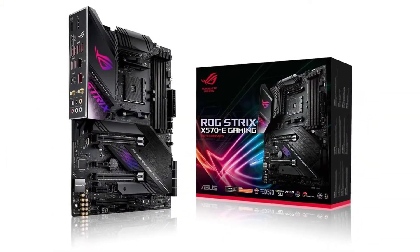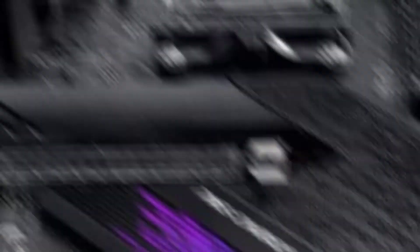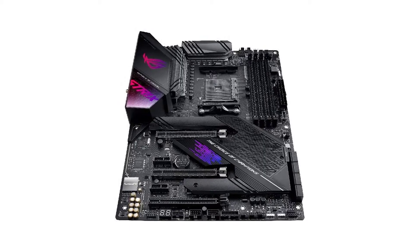This AMD motherboard for Ryzen 9 5900X also includes Wi-Fi 6 and Bluetooth 5.0 wireless connectivity. It is a high-end motherboard from ASUS and comes with a 3-year warranty.